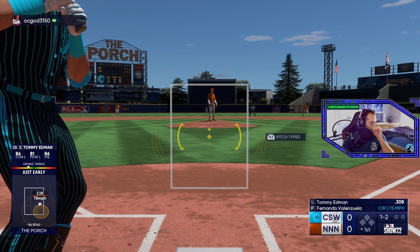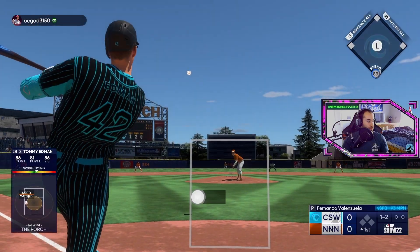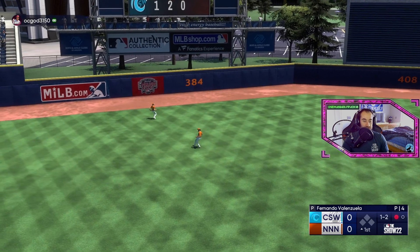I was underneath that one — thought it was gonna be another screwball. The circle change doesn't drop quite as much. Drop in there — oh it's not gonna drop, too much outside.